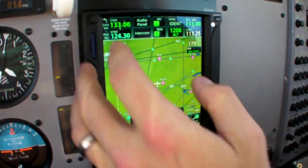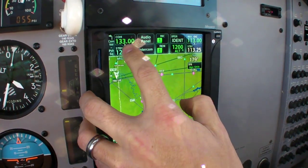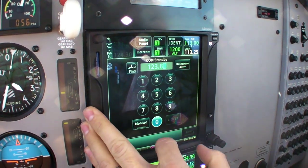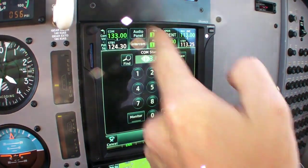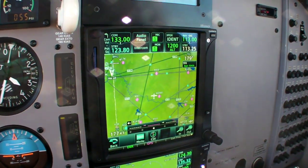One of the things I noticed during the demo is that the menu system and the logic is very intuitive, particularly with regard to frequency management in the audio panel. We've got our active COM frequency on top and the standby on the bottom. You simply touch the standby, change the frequency, either transfer it into the active or simply press enter, and it puts that frequency into the standby.